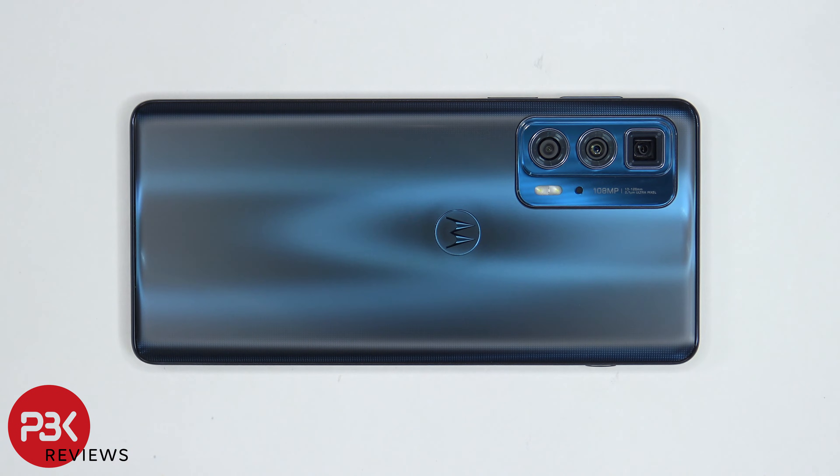You're watching the Motorola Edge 20 Pro Disassembly. If you want to see more videos like this, make sure you like, subscribe, and click on the notification bell so you'll be notified the next time I upload a video. And if you need any tools, there are links in the description.